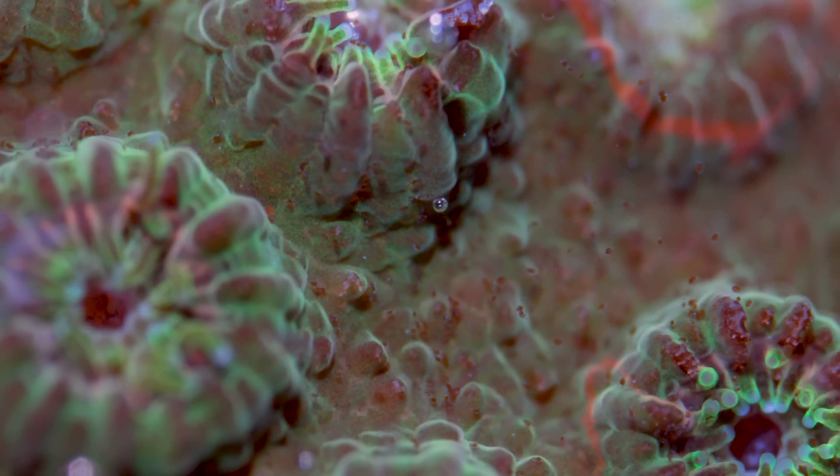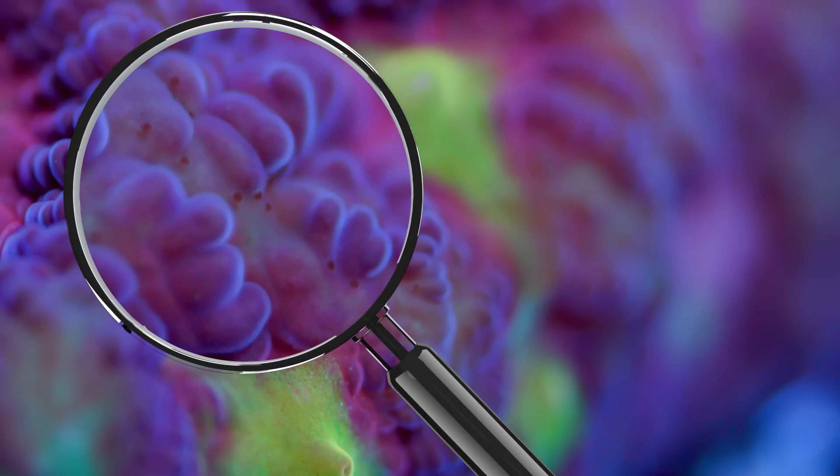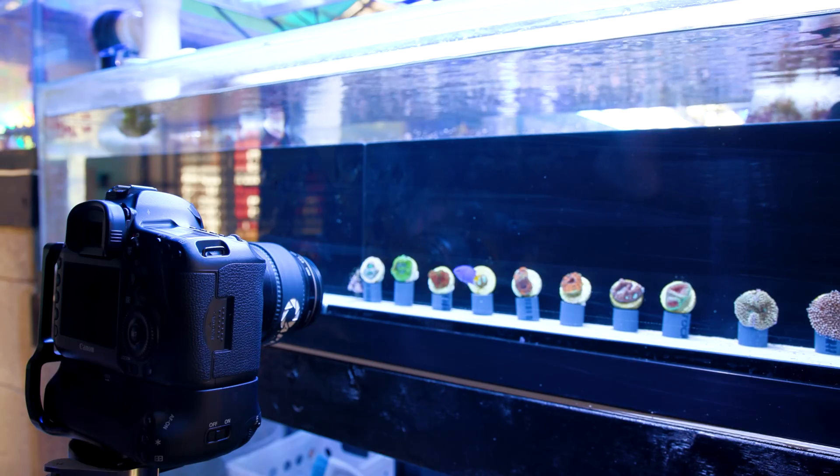Ciliates is a topic that does not get covered very much in the reef aquarium hobby, mainly because they are very difficult to see — practically invisible. In order to detect them, we have to use ultra macro photography. You'll probably get a better look at them under a microscope. It's not something that most hobbyists are going to be looking out for.